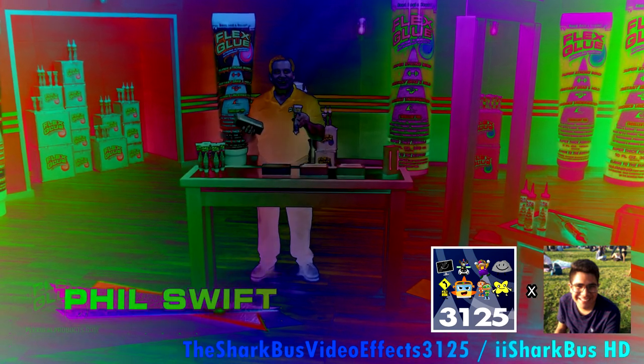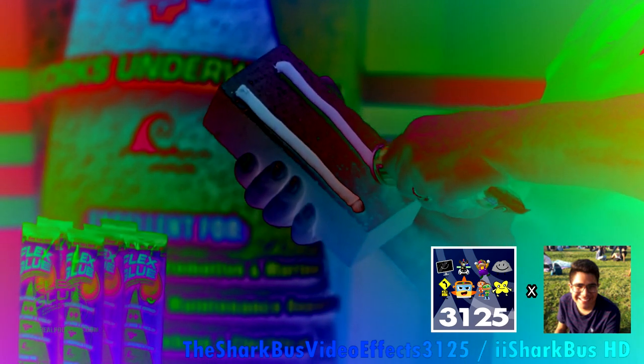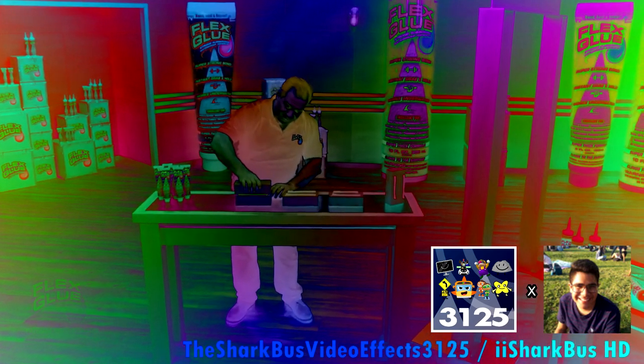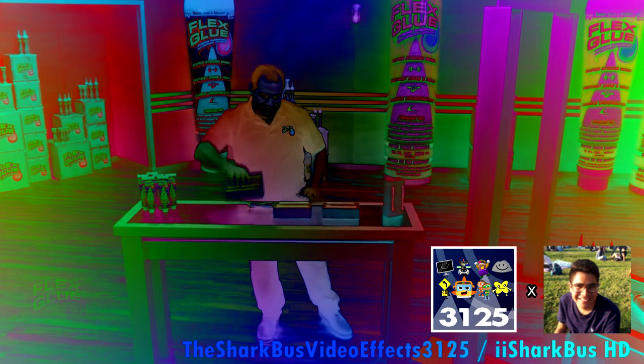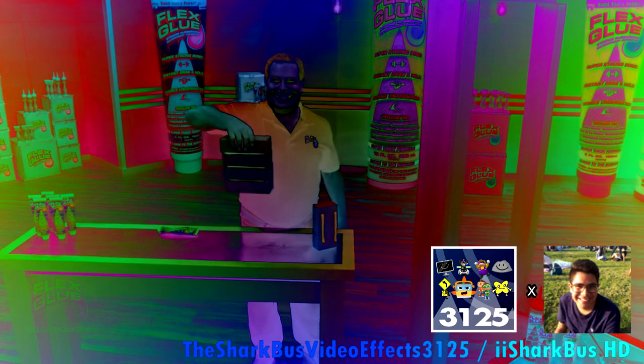I feel swift here for Flex Glue, this super strong rubberized glue. Flex Glue's a powerful adhesion with amazing instant grab. It works into place, and it holds all tight.